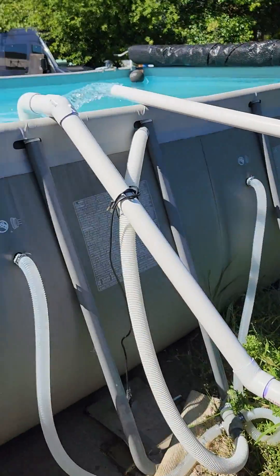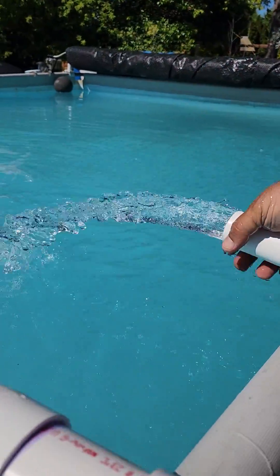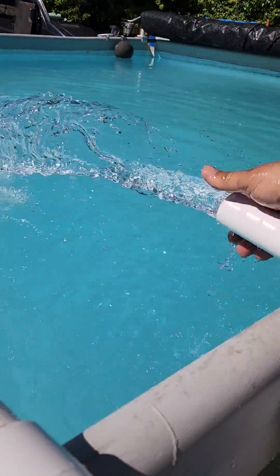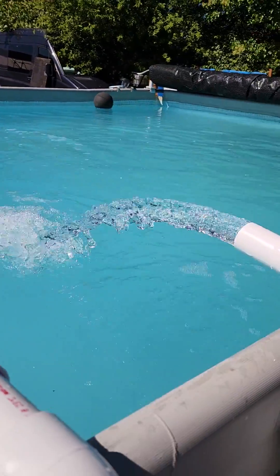There you go. Pump starts pumping. And here we are — you can see there's just a ton of water coming through this bad boy right here. Wow, that would have some pressure. My goodness. Okay.